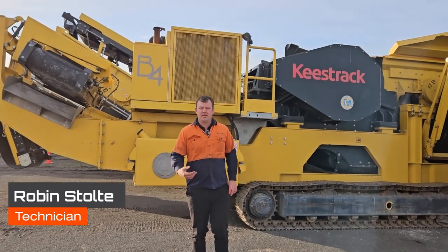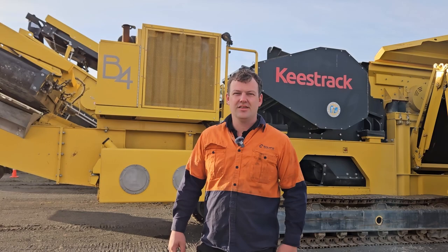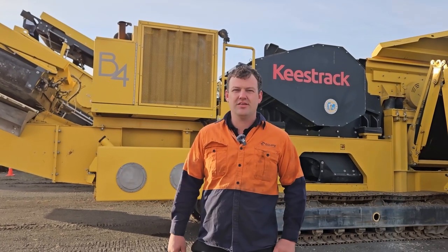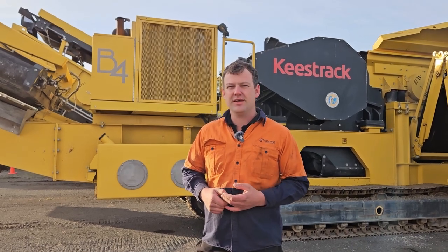G'day, I'm Robin from Equip2 and I just want to give you a bit of a rundown on the machines that I set up in the Pacific Islands lately. We sold a B4, an R3 and a C4 to a customer there.